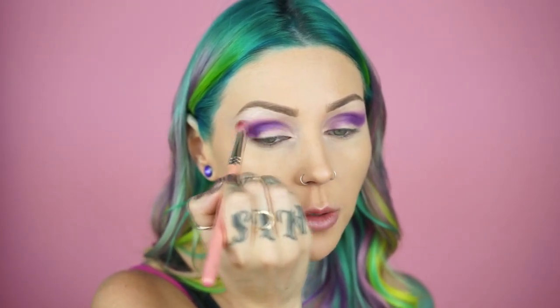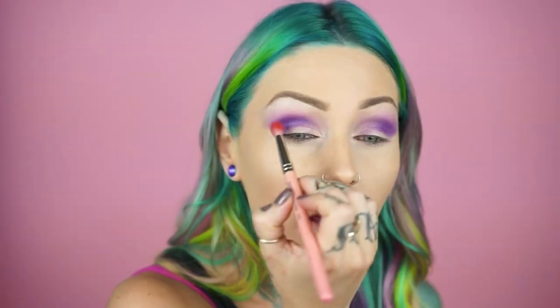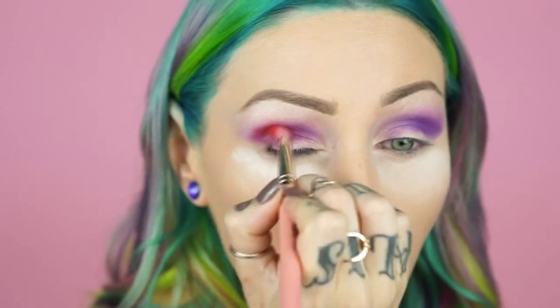Circular motions, windshield wiper motions — whatever it takes to get the job done. Now with the same brush we're gonna go in with Slow Burn and just put this right on top. Same method as the purple — concentrating in the crease and out here, and slowly dragging inwards. Oh, I forgot to put powder right here! I'm gonna take my Silky Cotton loose powder and put some here so if I have any fallout it's easier to just wipe away. And I am blending out the orange.